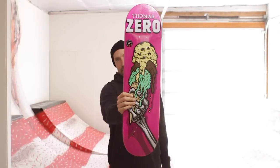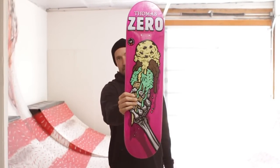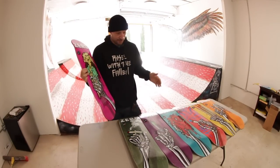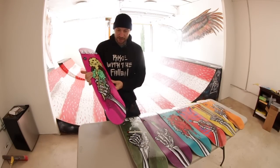I'm a big ice cream fan so my board is a skeleton hand holding ice cream. My board is 8 inches wide. All these boards range from 8 to 8 and a half, and we have each size increment as we go. Anyway, my board is a pink veneer ice cream.